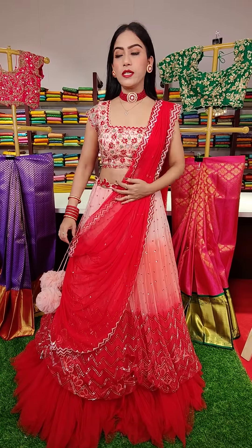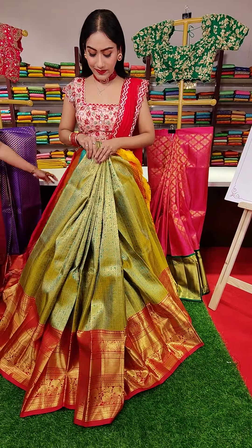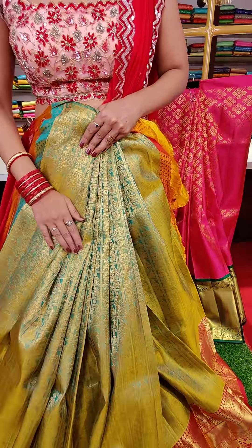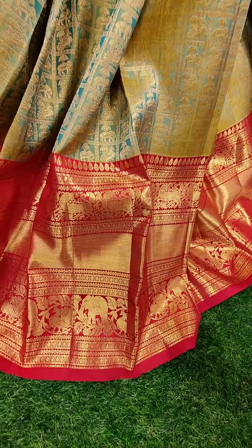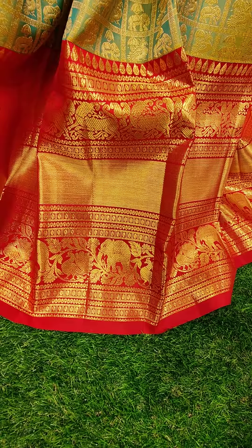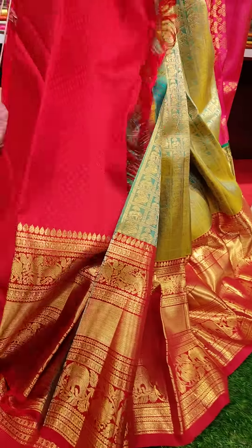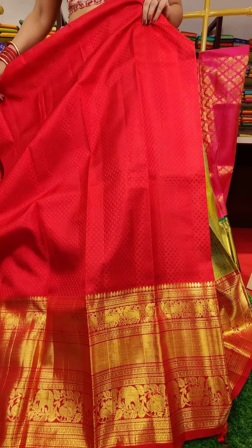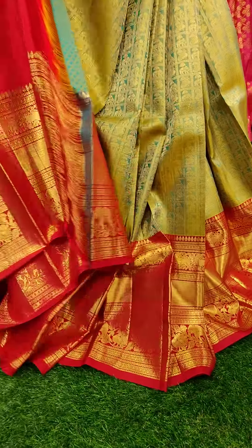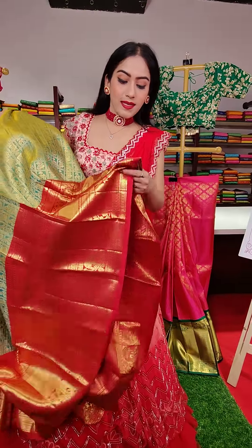These are all pure Kanchipattu lehengas. Here goes the next one — a leaf green color with a double shade underneath in sky blue color. We have check motifs with animal motifs — elephants and peacocks — inside the boxes. Pink color golden zari border. To pair up with this lehenga, this is a brocade blouse in pink color with big border. Coming to the price, this is nineteen thousand rupees.